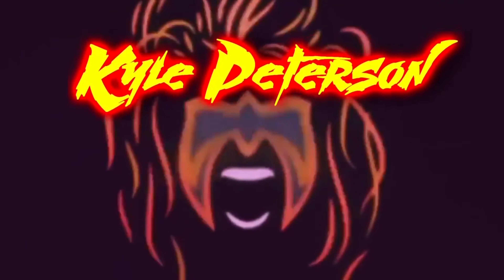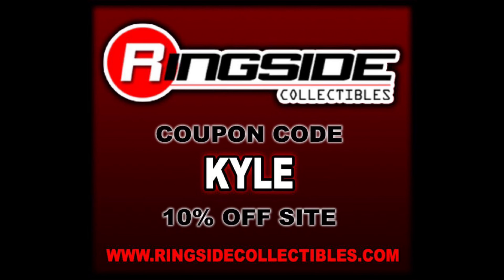Today on the channel, we kick it old school all the way back to the WWWF with Bruno Sammartino and Gorilla Monsoon — Jax Class Superstars Series 10. Welcome everyone, Kyle here. Welcome back to the channel for another Jax Class Superstars unboxing and review. For all your modern-day Mattel and Jazzwares wrestling figure needs and a whole lot more, hit up Ringside Collectibles, use discount code KYLE, save yourself 10%.